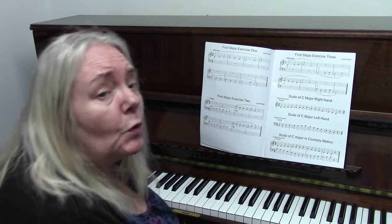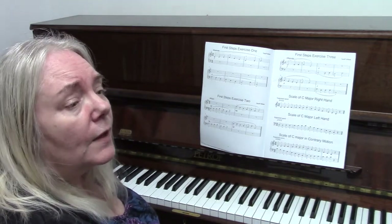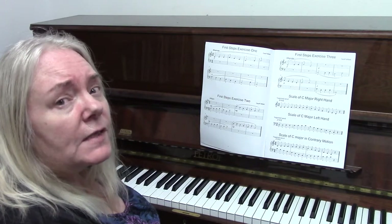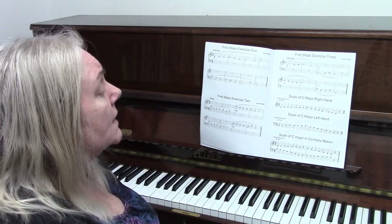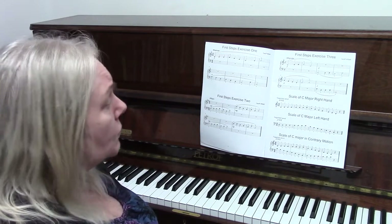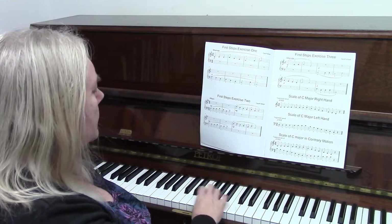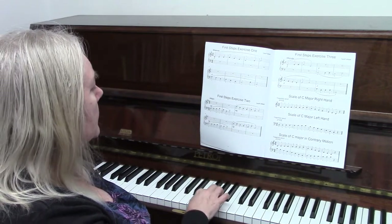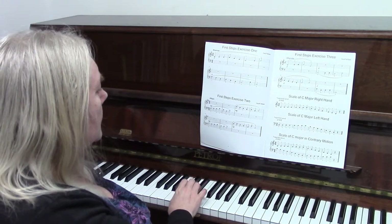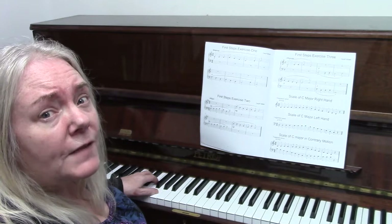The next part of the exam will be the playing of the scale of C major. You've already learnt this in the tutor book, so you will play the scale first of all in your right hand, and then also in your left hand.